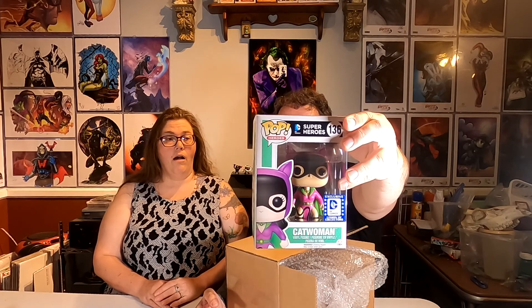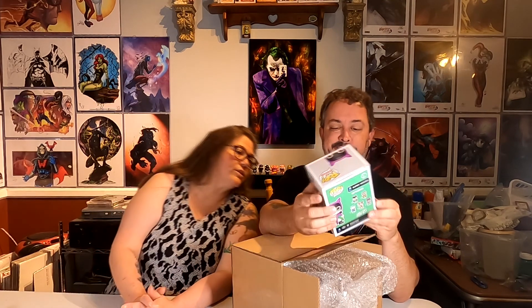Here's the third one, and this one is in a protector — three in no protector, one in a soft protector, sorry. Ready, three, two, one — it's probably going to be a keeper. It's the Legion of Collectors Catwoman; Jen obviously likes that one. Very minor damage, just a little bit in one corner. Also from 2016, so that's probably vaulted too.